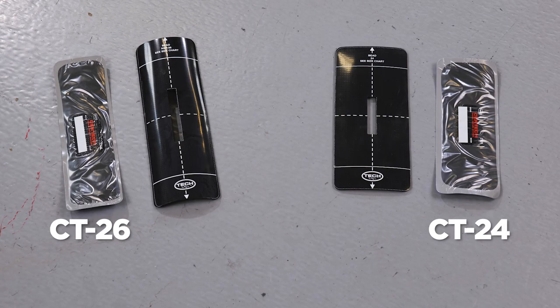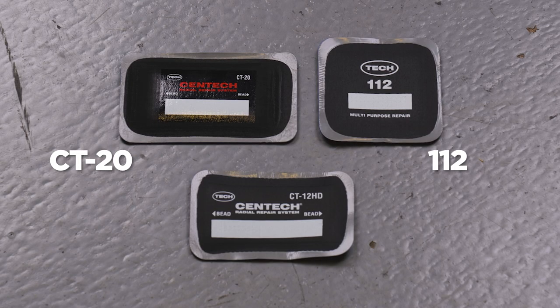Instead, you'll need to use a longer repair unit such as a CT24 or CT26. You'll also need to offset the repair toward the bead in order to extend the fabric reinforcement in the repair unit beyond the flex area of the tire. Shorter repairs used for puncture repairs, such as the CT20 and the 112 repair units, are not long enough to extend beyond the flex area and could possibly fail when placed over shoulder injuries due to the added flexing in that area of the tire.